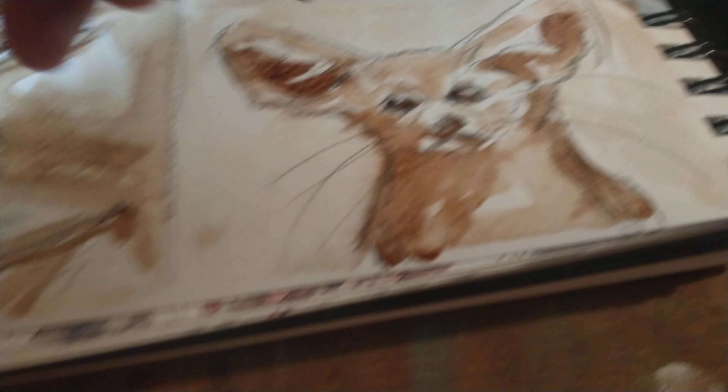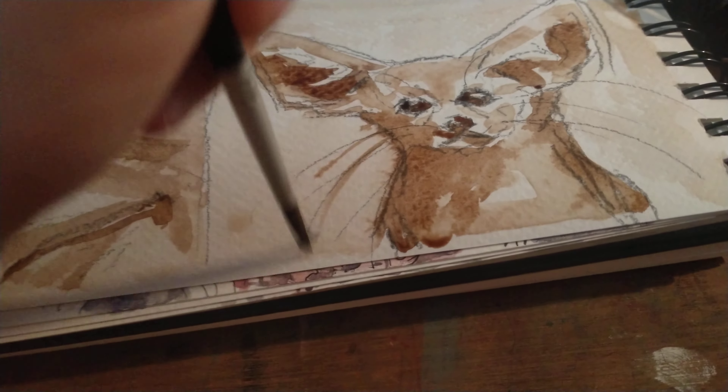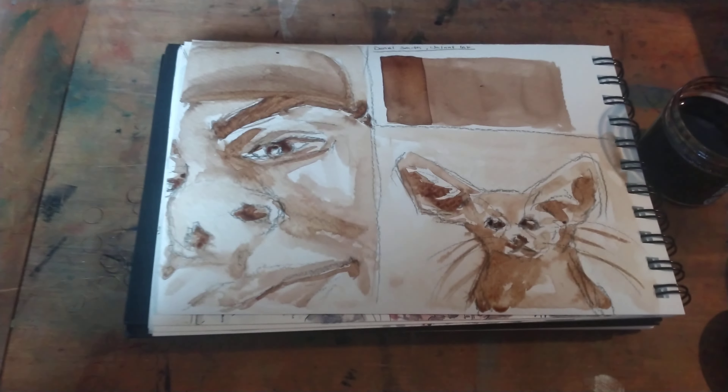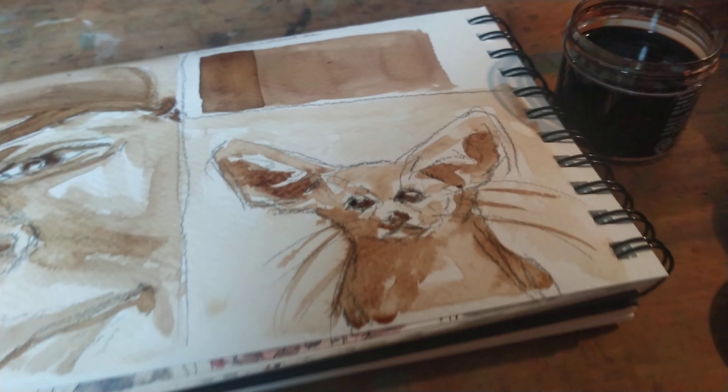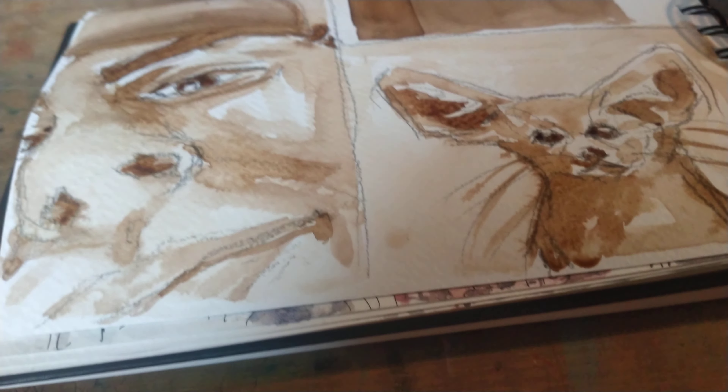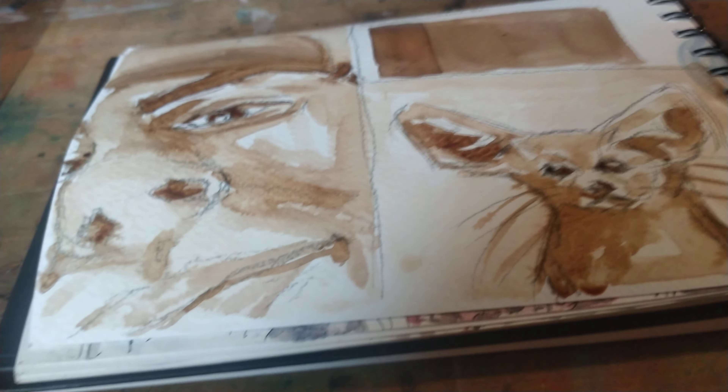I'm not sure how that affects you if you're writing with the ink, but if you're using it like I am, you need a lot of layers to get lots of deep values.